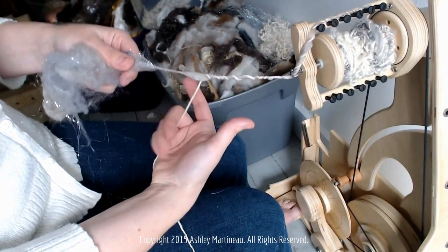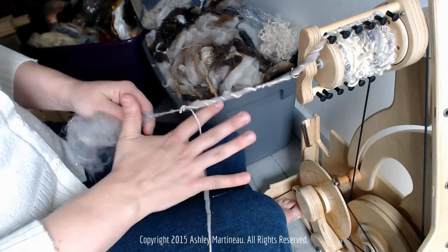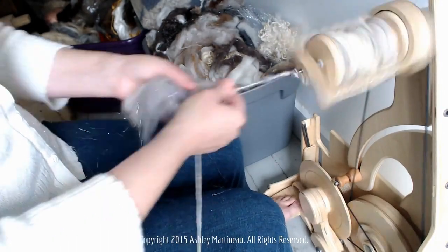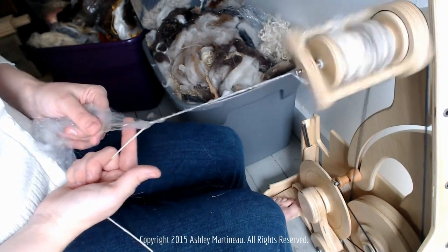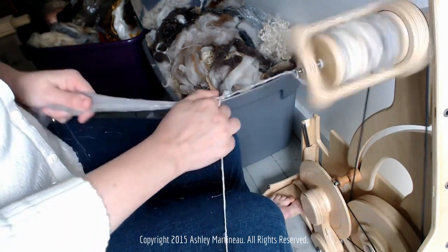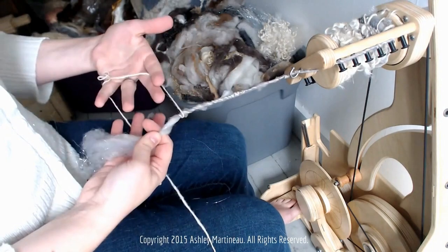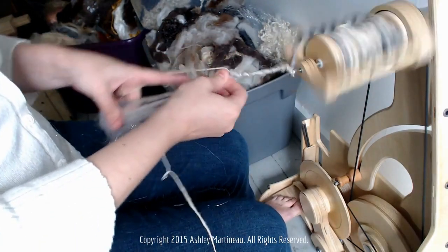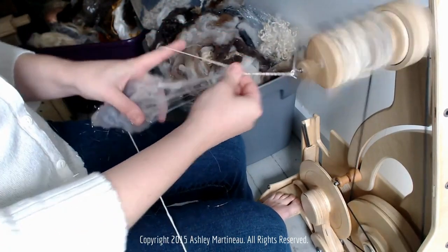Rather than holding it, I'm just going to hold it in my hand and as I draft bring it down. Sometimes I do notice that the yarn just covers over it as if I'm core spinning, so at that point I know it needs more of an angle to wrap on top. If you're struggling with this you can also try holding it in your other hand and making a 90-degree angle with your finger as you draft, but that can also tire your hand a bit.